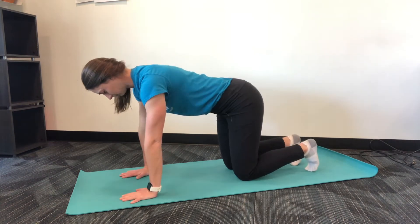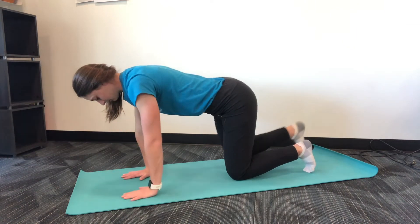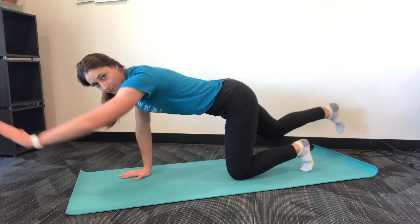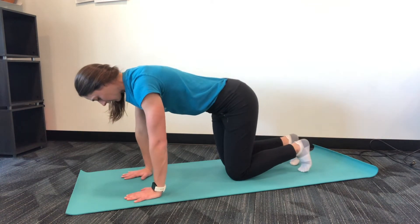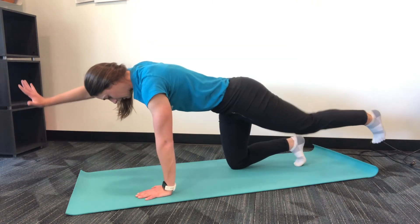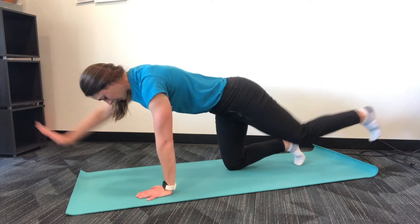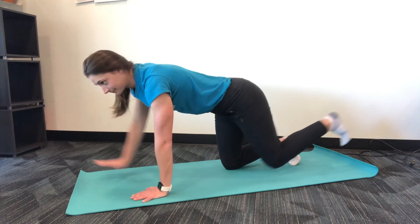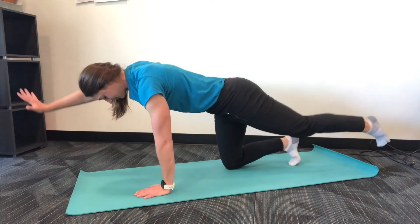If you feel comfortable, you may perform the advanced or full version of the bird dog exercise, which includes lifting and straightening your arm and opposite leg out in a straight line, setting down, and then switching. You shouldn't have a lot of movement and extension through your spine — movement comes more through the extremities. Breathe normally, don't allow for a lot of hip movement, and maintain that abdominal brace. Perform 10 repetitions on each side for three sets.